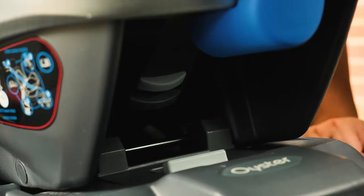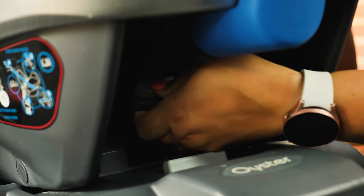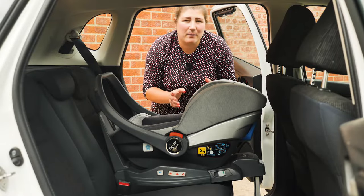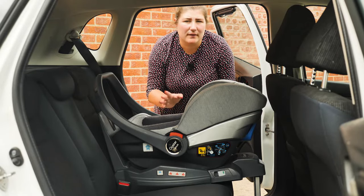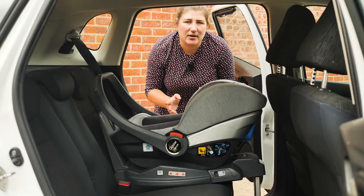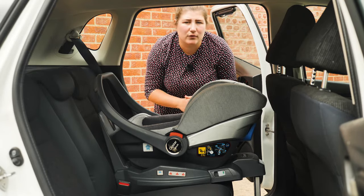The harness is adjustable — just squeeze the light grey button on the back and you can move the harness to the required position. The capsule can be either belted in the car or used with the Oyster DuraFix i-Size isofix base, which is included with your bundle. It's easy to fasten in the car using the seat belt, but always read the instructions very carefully before doing so.